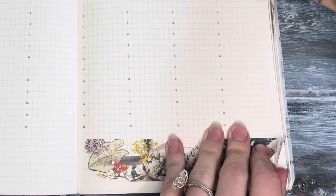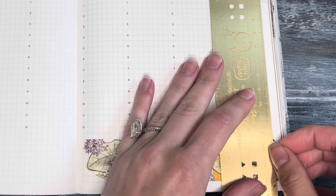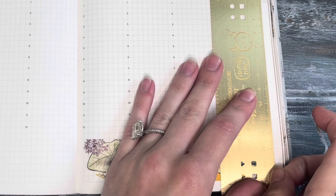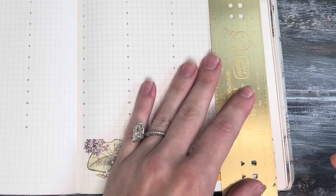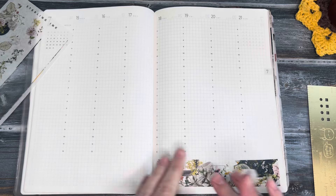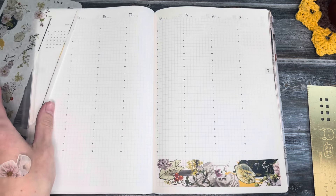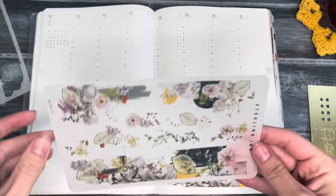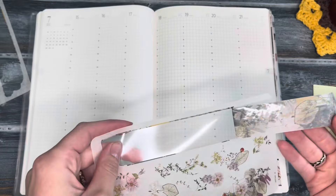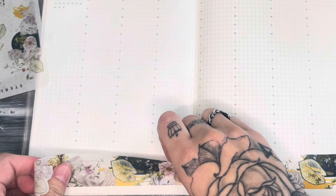I'm going to grab my ruler. This week is my birthday week — well, the week that I am filming this. By the time you guys are seeing this, my birthday has already passed. I want to treat myself to a new ink or something, but I probably won't end up buying anything for myself because I did just purchase quite a few washis. Stay tuned — I will definitely have a video sharing the washis I ended up purchasing.